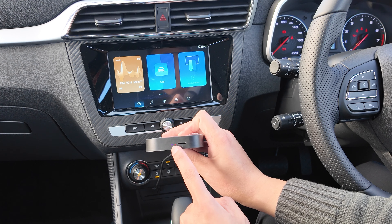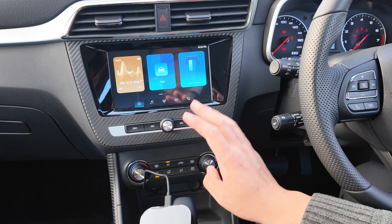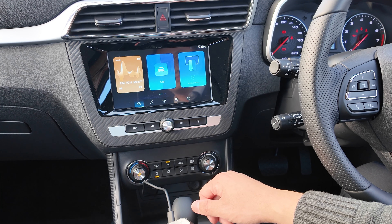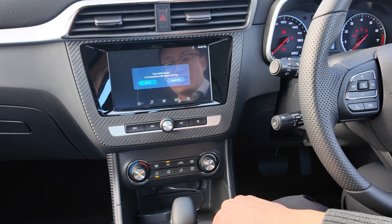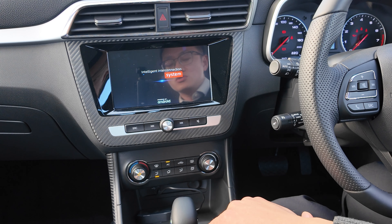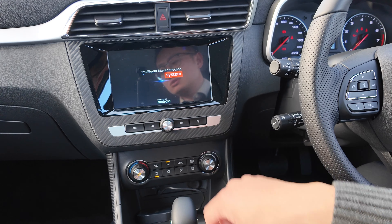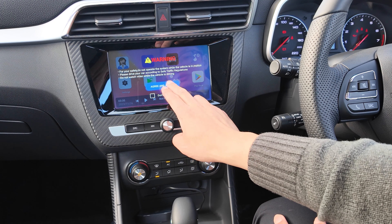Once it's connected, you have a light to let you know it's trying to connect. We just need to wait a few seconds. There we go — the screen will now connect. We can click 'Go To' or just wait, as it will connect straight away anyway. It will give you some warning tips if you want; otherwise, click accept and go on.